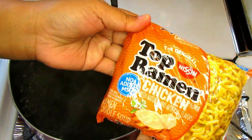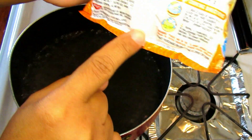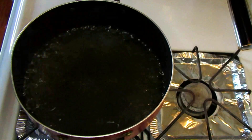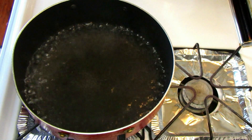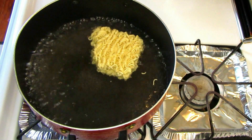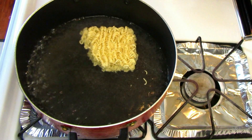My water is boiling, so I'm going to add my noodles. The cooking directions say to cook them for three minutes. You don't have to use instant noodles — you could use fettuccine pasta, penne pasta, spaghetti pasta, whichever you like.